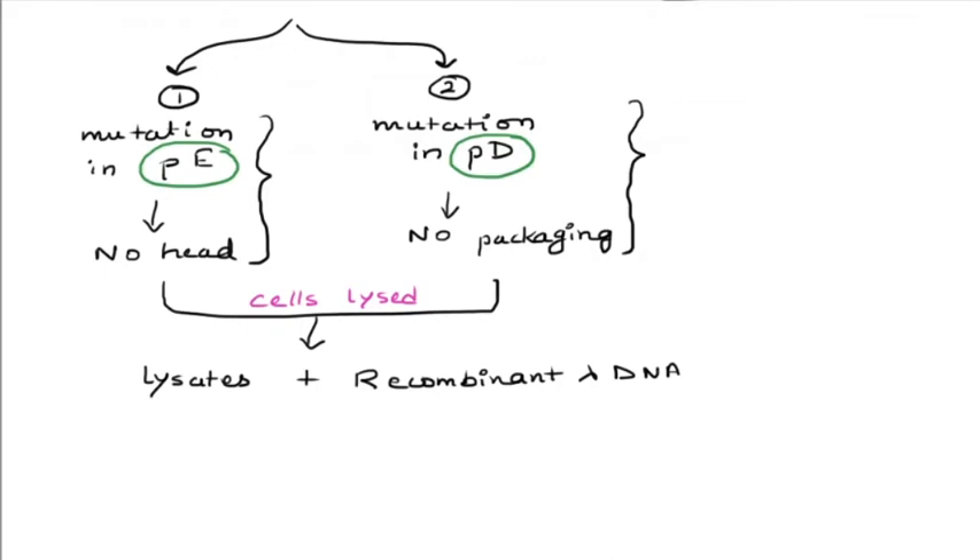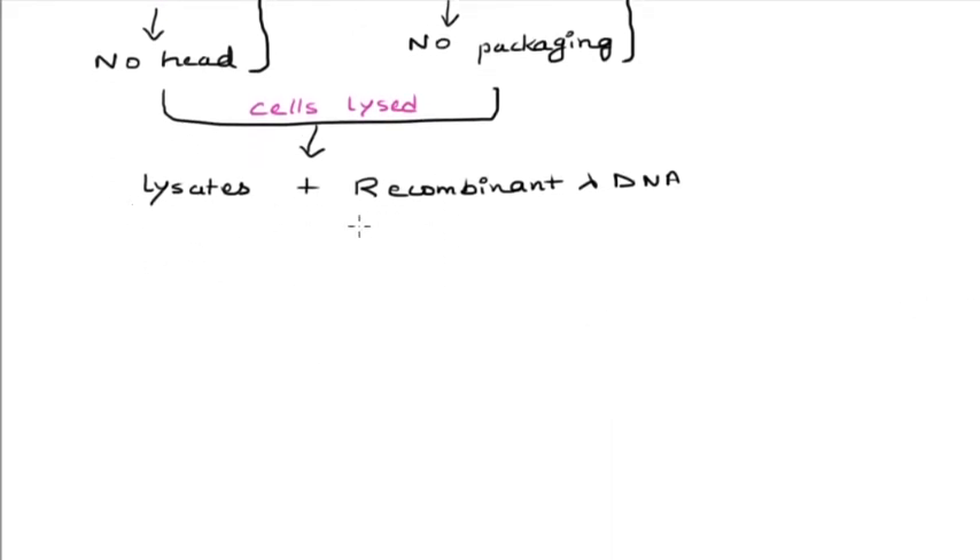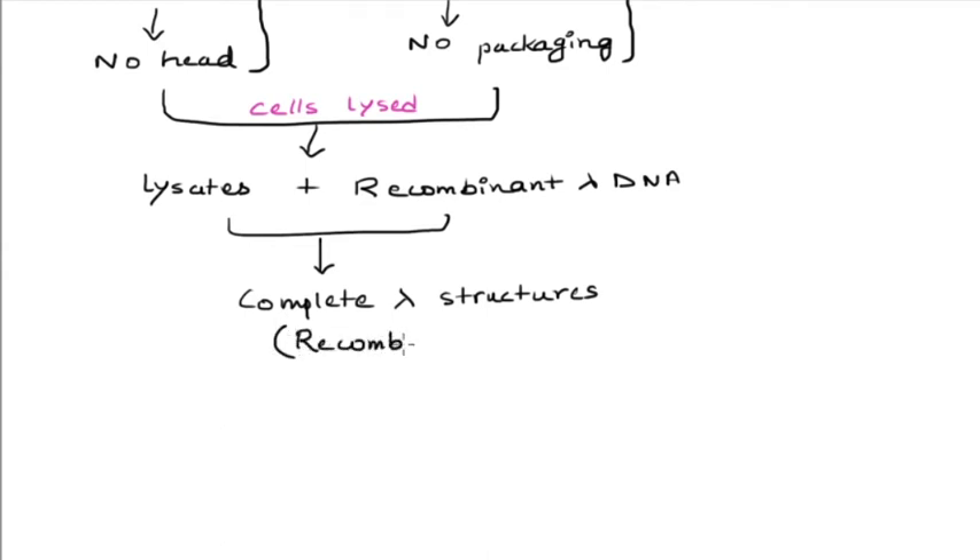After we mix the proteins from both bacterial lysates — the ones with no heads and no packaging — these proteins would complement each other in vitro, and once they complement each other they would form complete lambda structures. These complete lambda structures would also contain the recombinant DNA, that is, the gene of our interest.